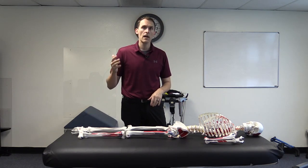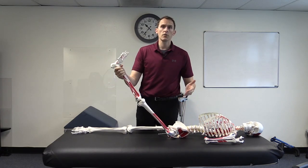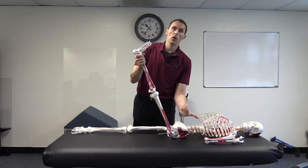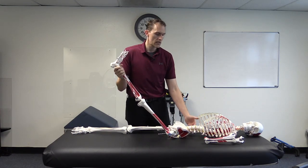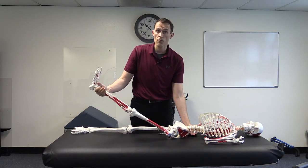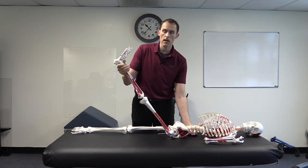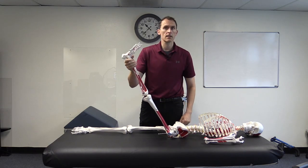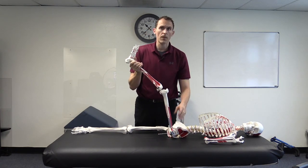The straight leg raise test is oftentimes performed improperly because the leg is raised without consideration of what the pelvis is doing. Because the hamstring attaches to the sit bone, pulling the leg up is going to move that sit bone and posteriorly rotate the pelvis — where the pelvis rocks back and the back flattens against the ground. Proper testing means monitoring what's going on. A good recommendation is to place a hand underneath the lower back to monitor the curve; the moment pressure increases in the lower back area as the leg goes up, that is the test endpoint.